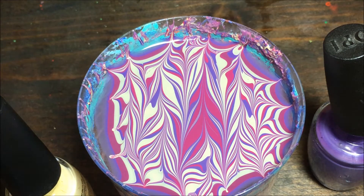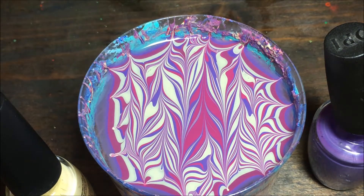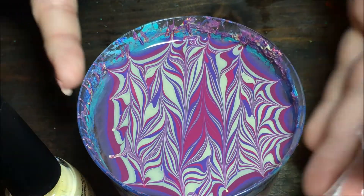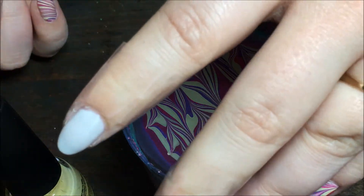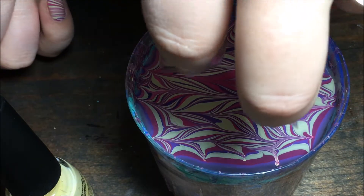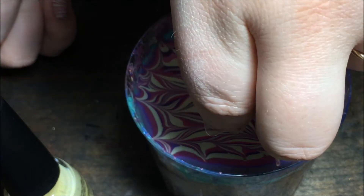Now we're just going to find a spot that we really like. I'm gonna be dipping two nails at a time, so just find a spot that looks good — this spot right here looks good to me. I'm gonna figure out how I want to dip them. It was easier for me to dip them with my fingers bent, so just do whatever is comfortable for you, and when you're ready just plunge your nails right into the water.